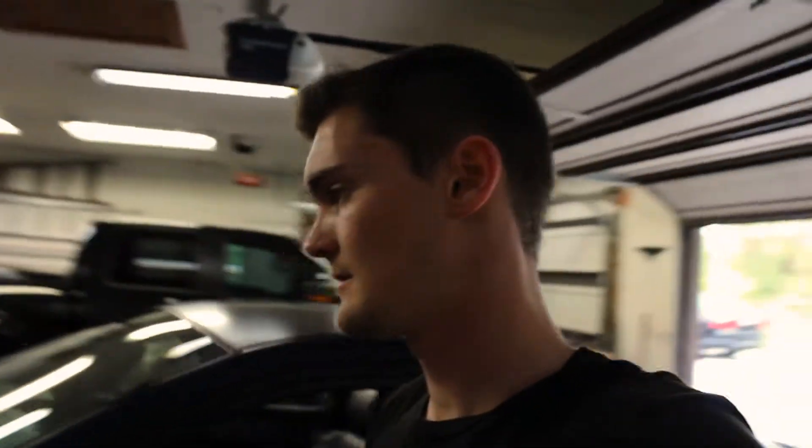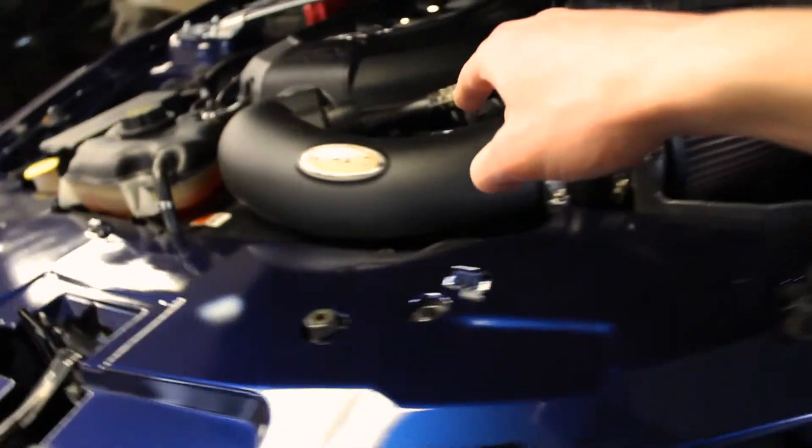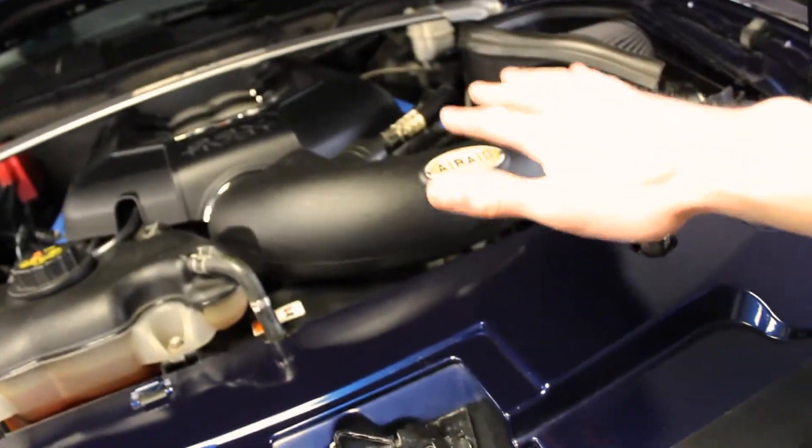I just got the caster camber plates on in the last video if you guys saw that — if you haven't, check it out. Just a quick rundown of what we have on this car if you're new: the Maximum Motorsports Caster Camber plates, an AirAid Race Cold Air Intake with a tune — it's just an SCT can tune.